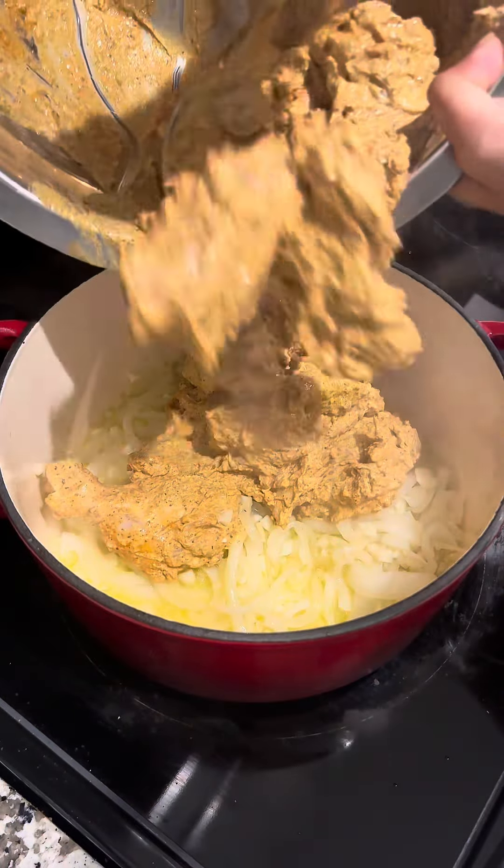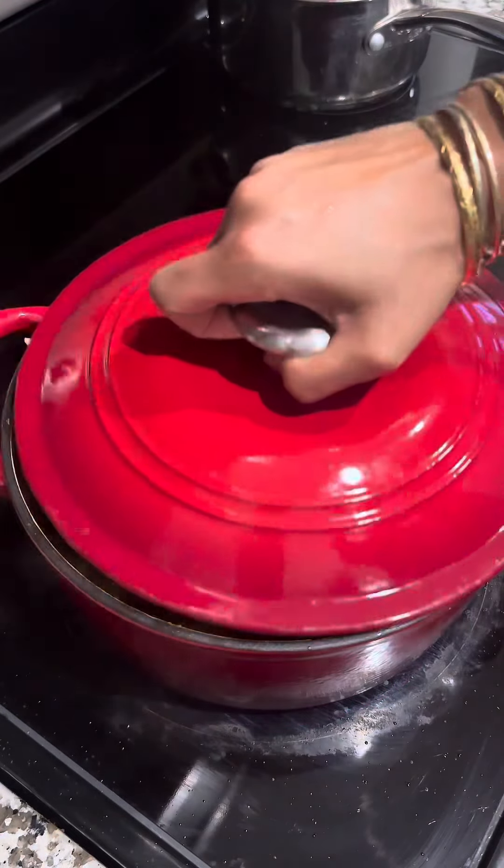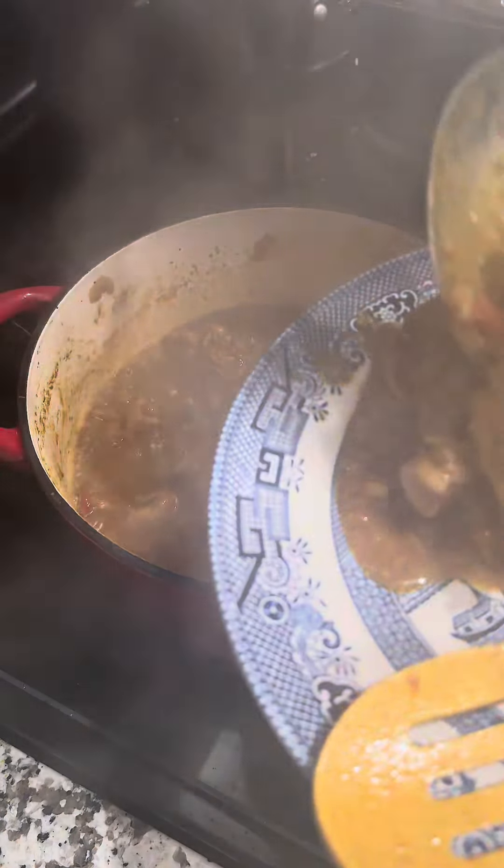Sauté some onions and garlic before adding in your chicken. Once your chicken is three-quarters of the way cooked, add in some tomatoes, some chilies, and cover. Now we're gonna take out half your chicken.